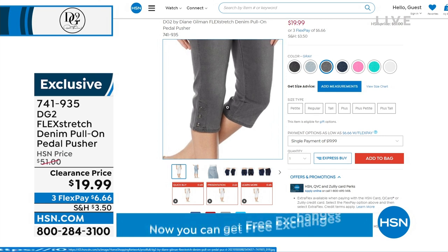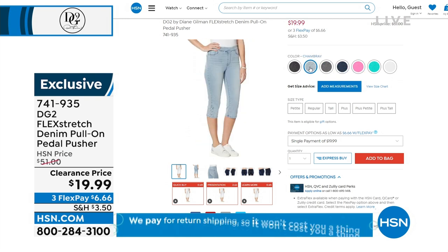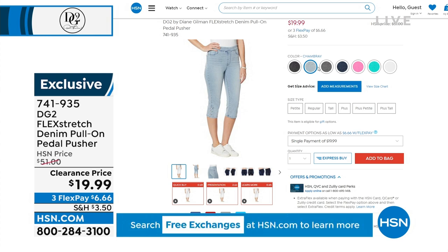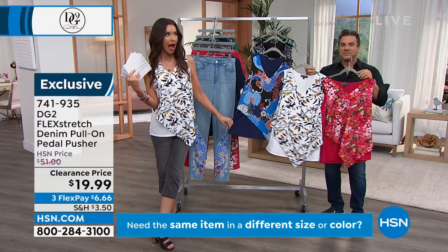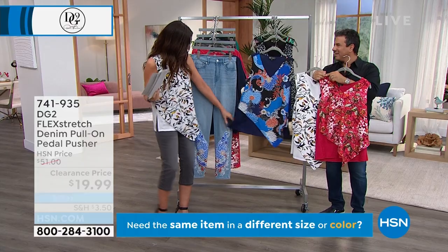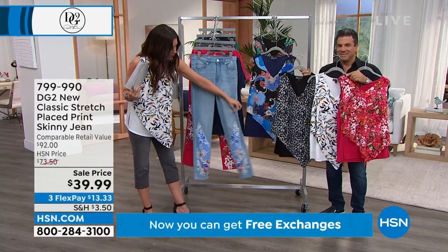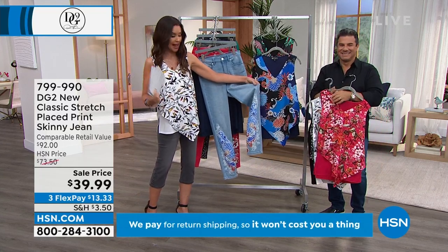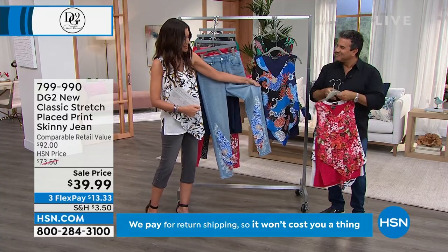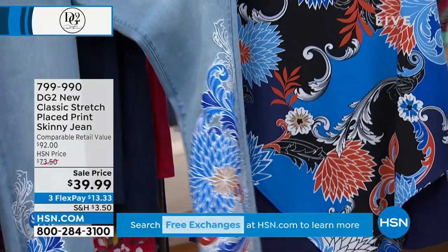$6.66 to get those home. This asymmetric easy tank is also $19.99 and perfectly coordinates with the jean. This jean is $39.99 — a placed print designed to go with these tops. We'll show you the top at $19.99 as well.